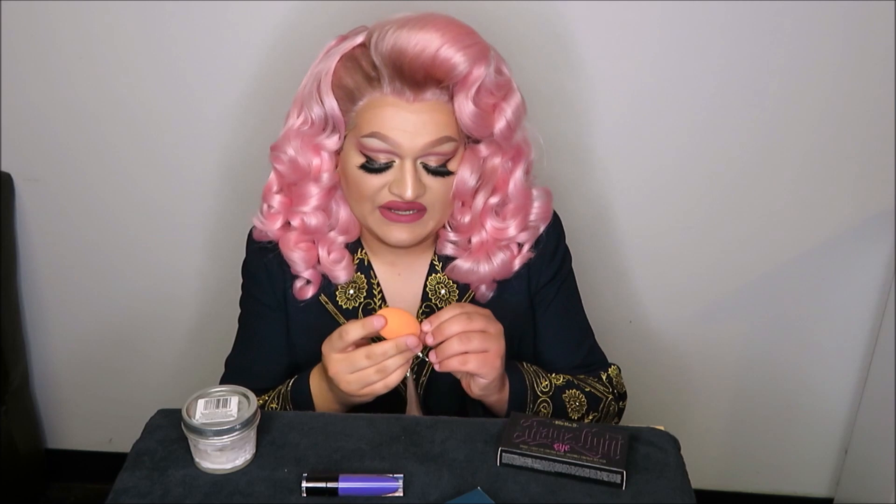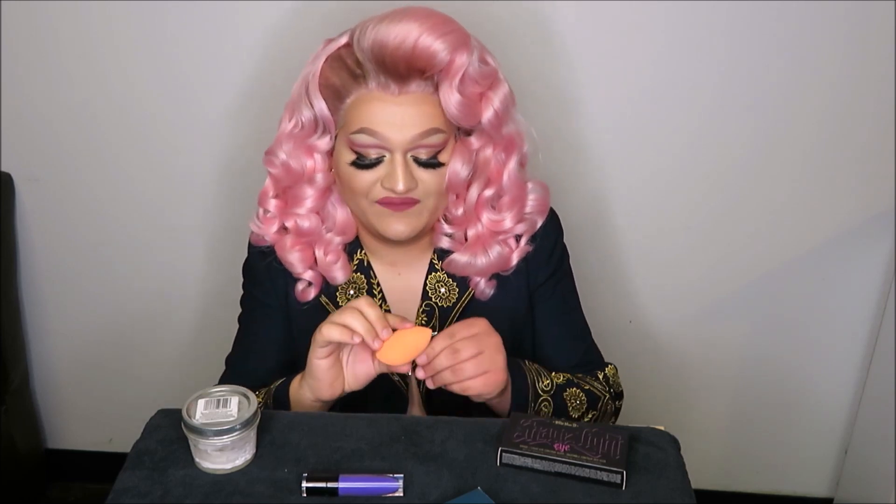The second product I'm going to be getting rid of is my Real Techniques blending sponge. I know there are a lot of people who swear by this product, but I just could not get it to work the way I wanted it to. This sponge unfortunately seems to hold on to product quite well, and no matter how long the foundation had been sitting on the sponge, it just would not come out easily, as compared to my Beauty Blender where the foundation comes out quite easily.